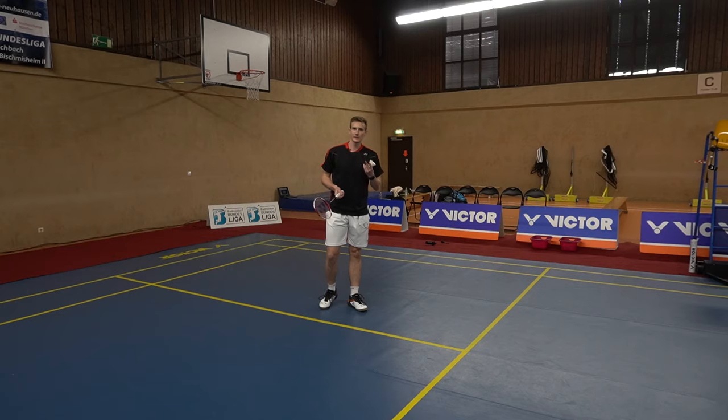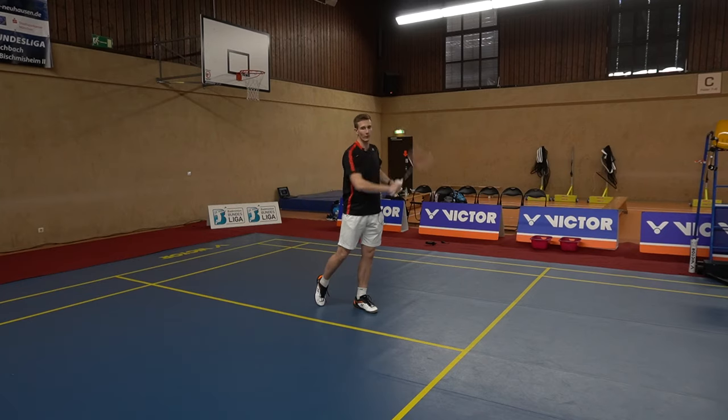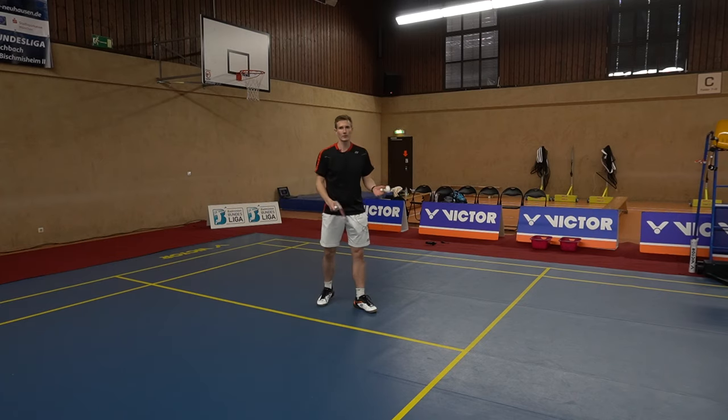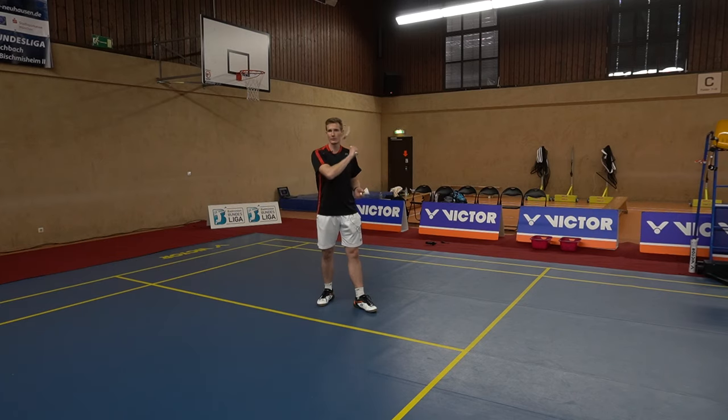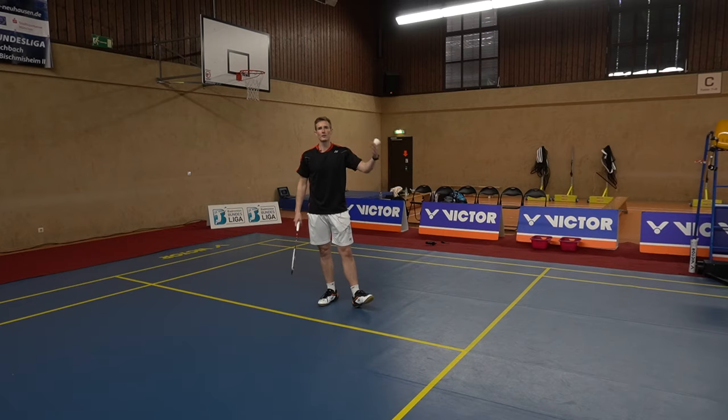Two more things about the movement: first, try to shift your body weight forward during the service — at the start your weight is on your rear right foot, then you push forward so at the end your weight is on your left foot. Also push the hip forward, and with the swing, imagine a golf player hitting with one arm. Let the racket make a big swing — you have a lot of time, so you can swing over your shoulder and really try to hit the shuttle super high and all the way to the back.